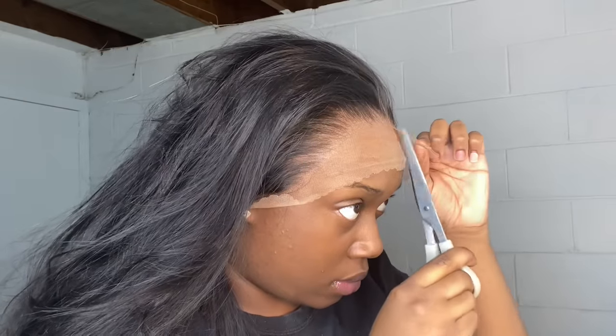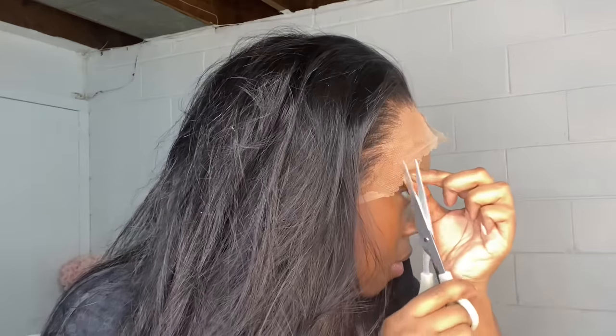Just a disclaimer - no, I am not promoting vaping, this is just what I like to do, so just because you see me doing it doesn't mean you have to do it too. Right now I'm going in and cutting the lace off. I like to take a little razor and go in zigzag motions - do not go in a straight line because you will see it and you will see flashback.